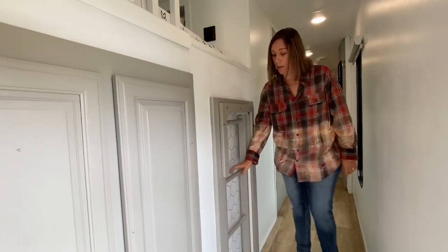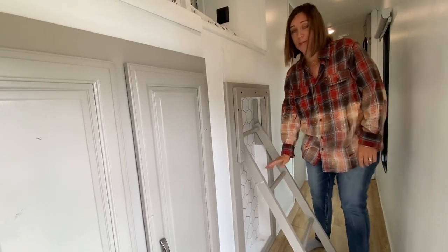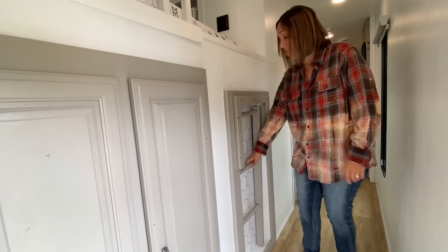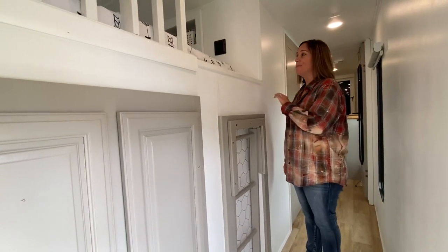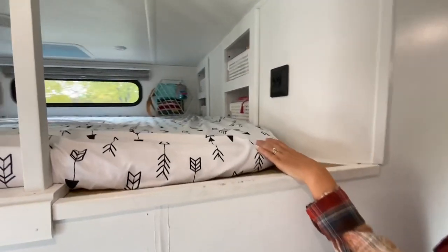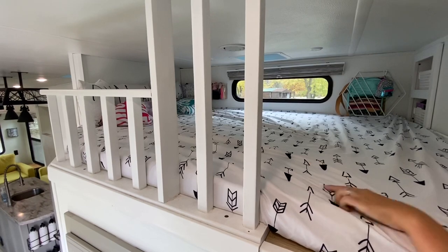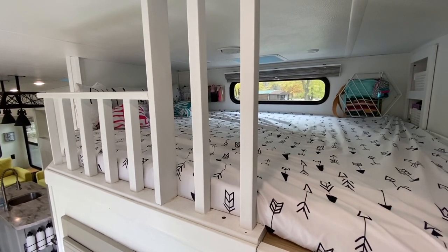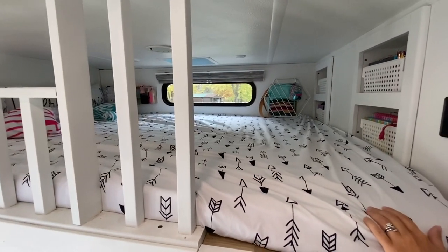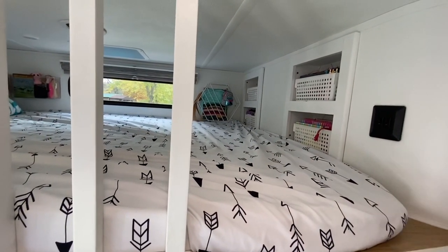Here is a ladder to the loft — you can leave it in, which our girls prefer, but I would have to have it out if I was going up there, so it does pull out. The loft is really pretty big — it is the size of a queen bed minus that corner back there. We have three middle girls who sleep here and they love it. They have all their little stuff organized in baskets and bins and magazine holders up there.